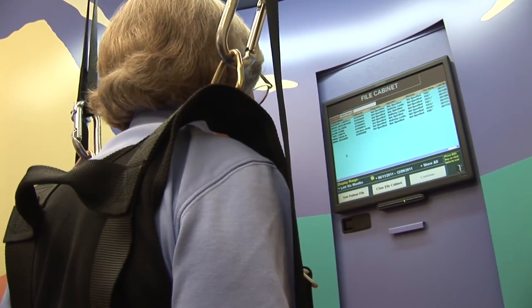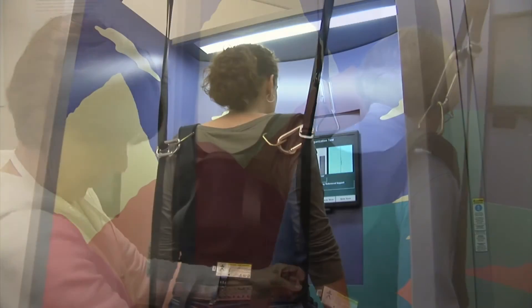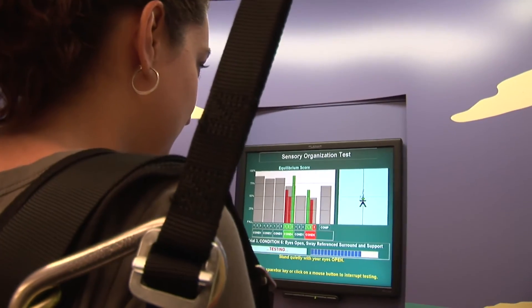Patient populations of interest include older adults at risk for falls, those with traumatic brain injury, and also stroke and neurologic pathologies.